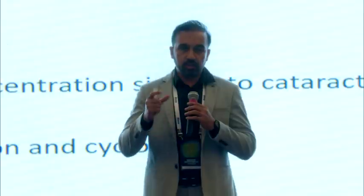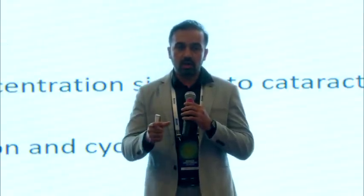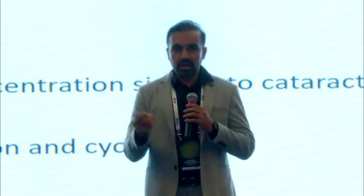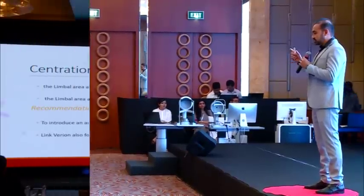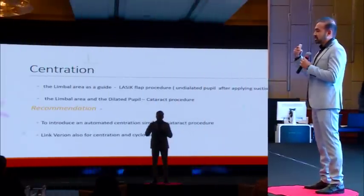We all understand that docking is where the surgery is driven by, and centration during docking is of primary importance. While doing a LASIK procedure, the limbus acts as a guide along with the non-dilated pupil — in stark contrast to the cataract procedure where a dilated pupil is used. A small recommendation for the company: try to introduce the same auto-centration as in the cataract procedure for LASIK, and if you can integrate Verion — now possible as Alcon and WaveTec are working together — marking for higher astigmatism becomes easier, and the scleral vessel can also act as a guide.